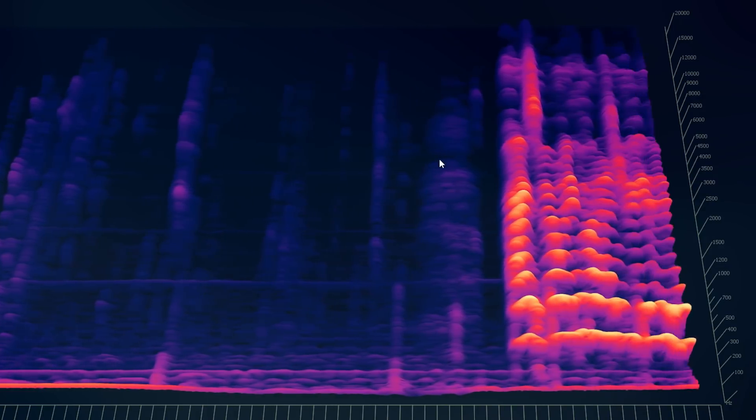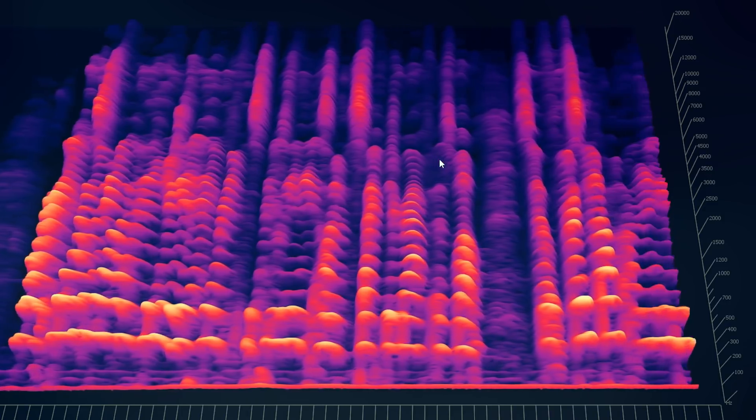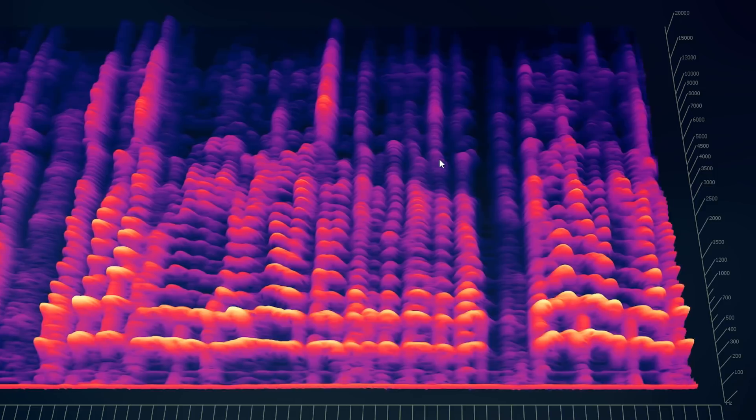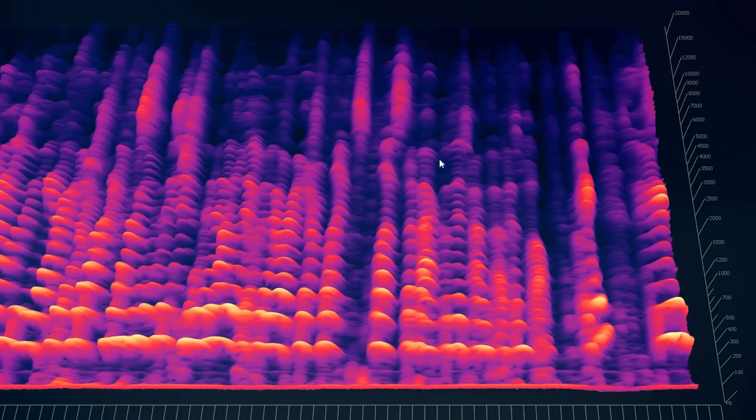Alright, I'm going to go ahead and show you the difference between these on a spectrograph as well. First I'm going to do the original way someone typically clears their throat, then I'll do it with the retroflex tongue position, and then I'll do it with the retroflex plus the back of the tongue up as well. Here are the differences.